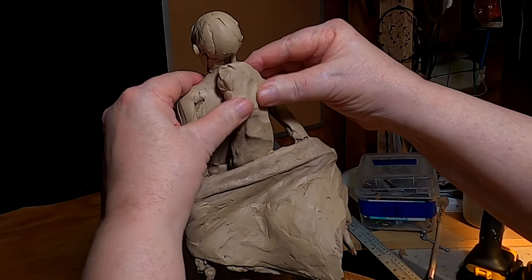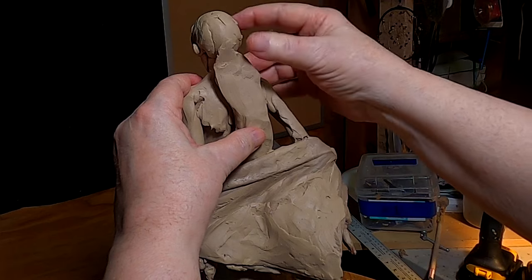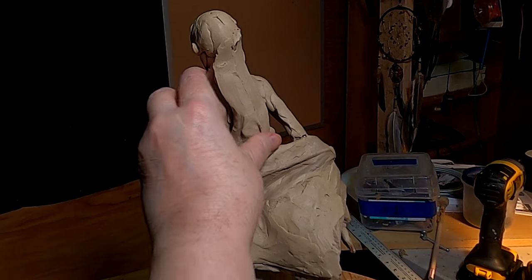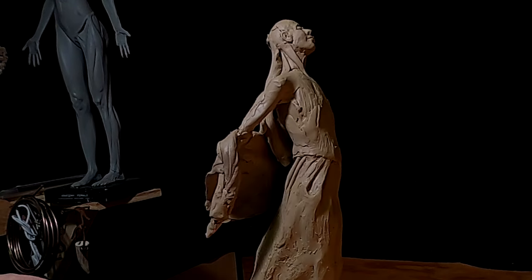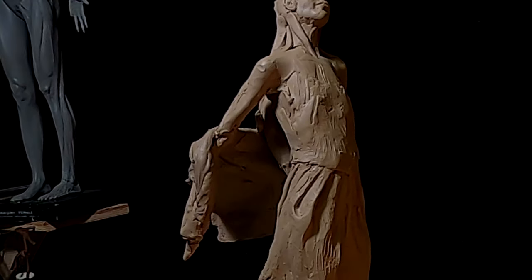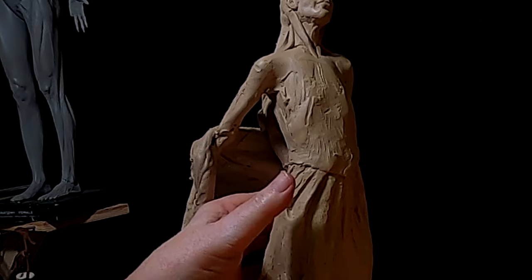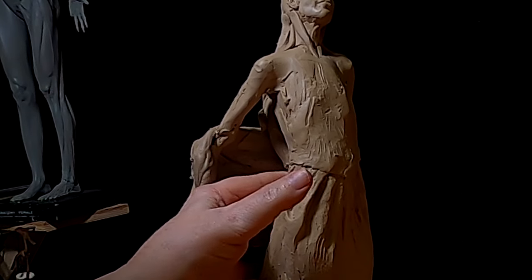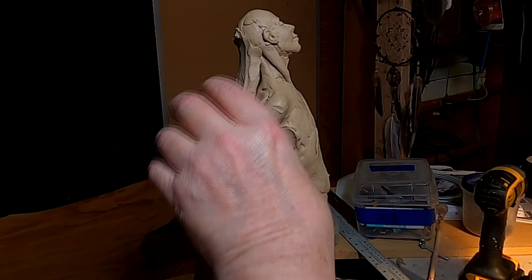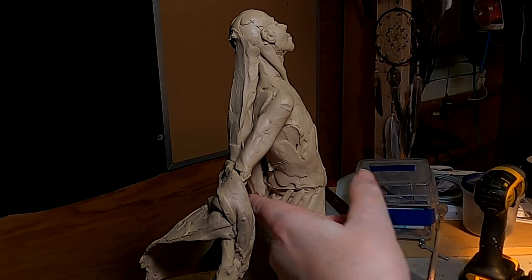I'm just sketching, roughing in the back part of her hair. So what I'm doing is just filling in behind the blanket or the shawl.